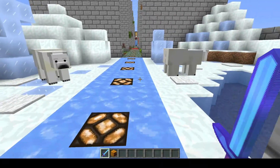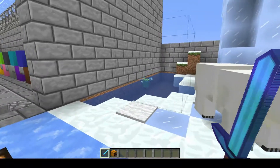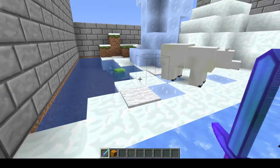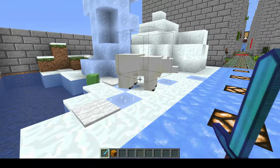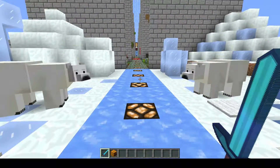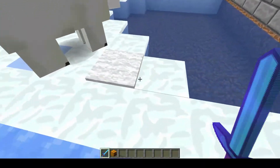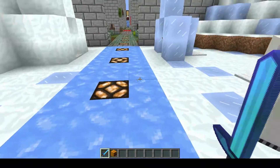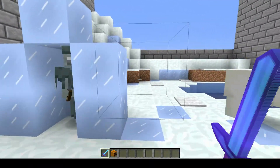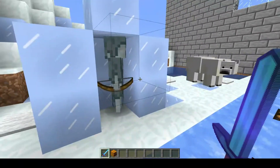On to the biomes — there we have the polar bear. What is this slime doing over there? You're ruining the thing. Here's all the ice and the packed ice — can't forget the packed ice because it's new. Looking good, all is good. There's the stray. Hello, mister stray — don't stray, would you? Just stay right where you're at.